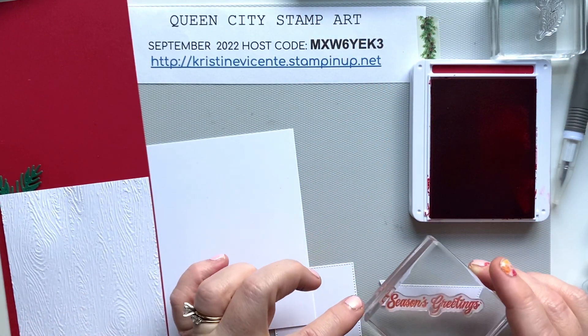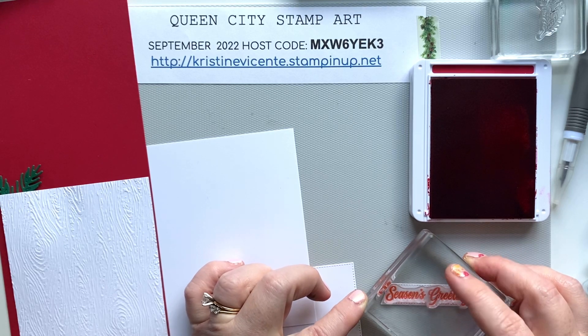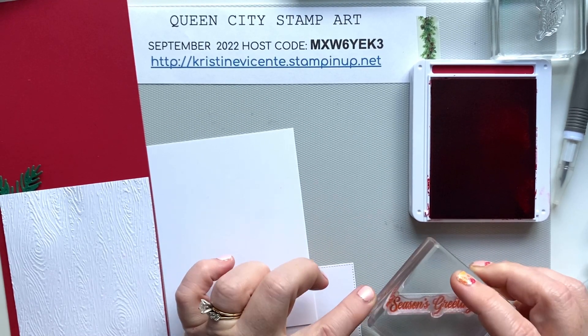We're going to start by stamping the sentiment using the Real Red ink. We're using the Season's Greetings sentiment and I'm just going to stamp this on the little banner panel that I die cut with those dies.